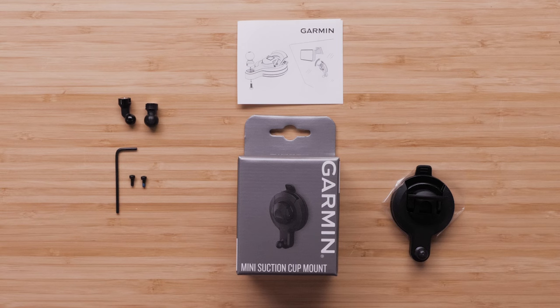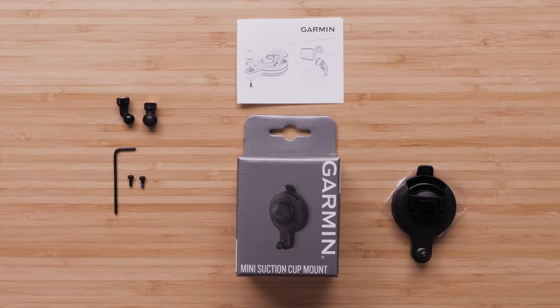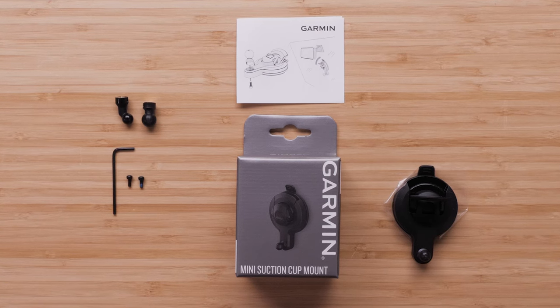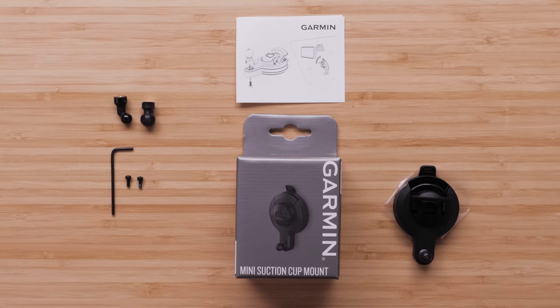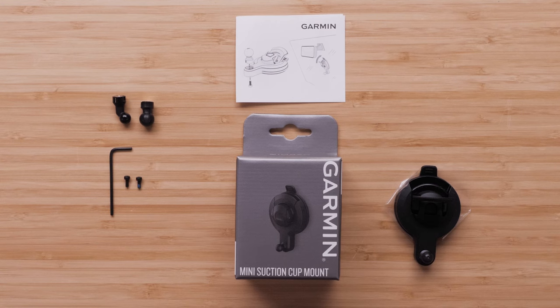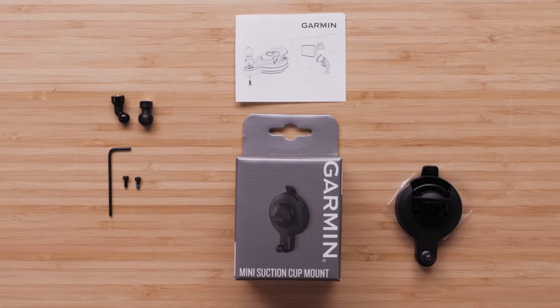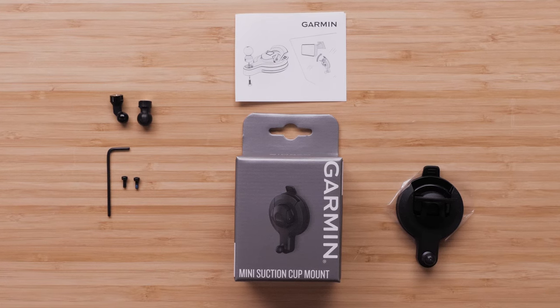The Garmin Dashcam Universal Suction Cup Mount includes a removable suction cup with pull tab and lever, an 8.55mm straight ball mounting arm pre-installed with a hex screw, an 8.55mm angled ball mounting arm, an 11mm straight ball mounting arm, a 2mm hex wrench, and 2 spare hex screws.